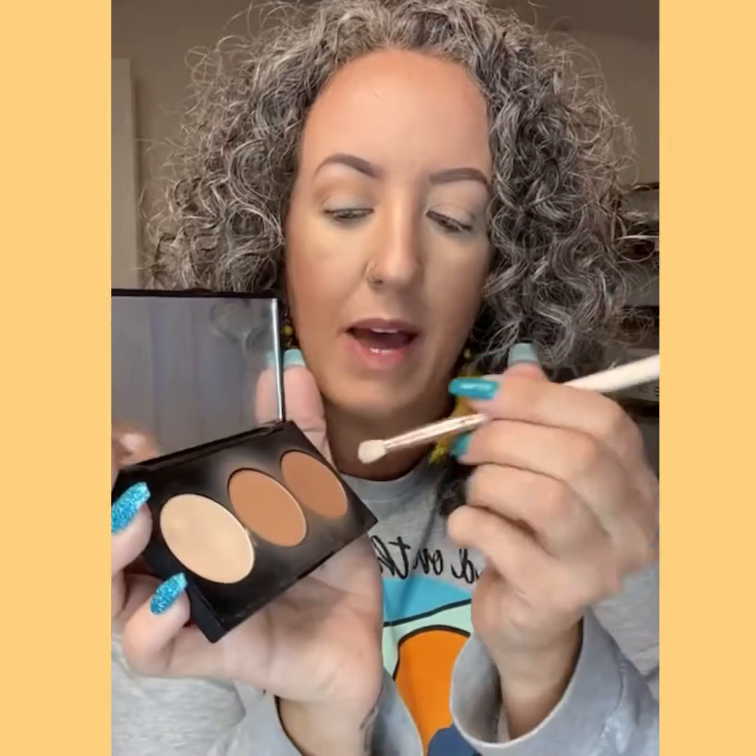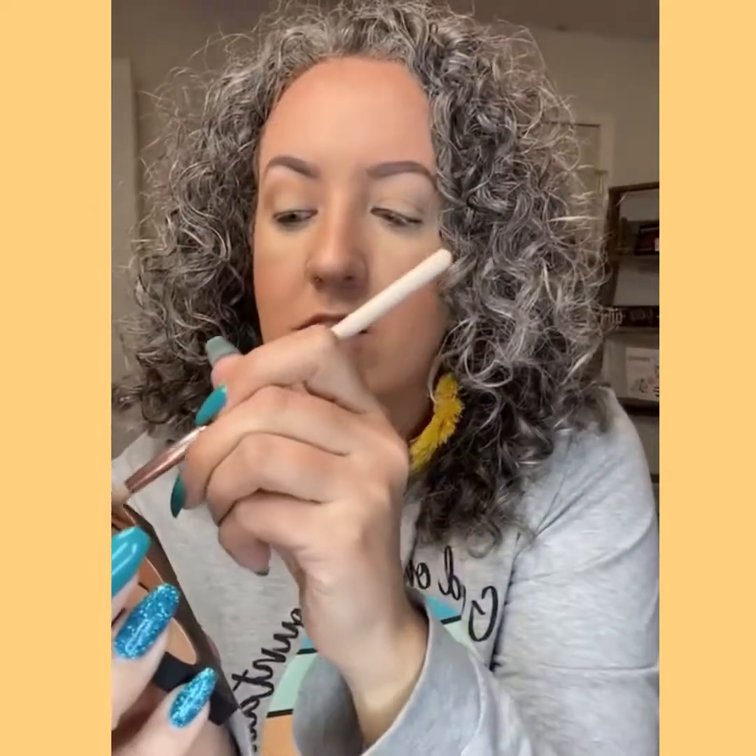Anytime you want your eyeshadow a little darker, go with a smaller, more compact brush versus a fluffy brush. This is why I have so many brushes — so I can bring this in with a darker color. The closer you hold to the brush, the more control you have and the darker your shadow is going to be. You get back here, you get less control so you can blur lines. I really want it up close to put that shadow in the outer corner and give it depth and dimension.